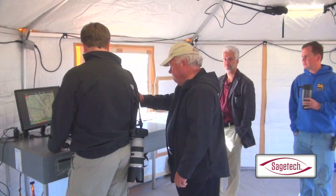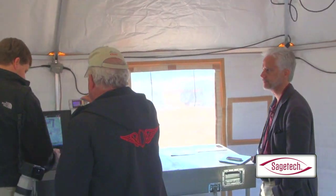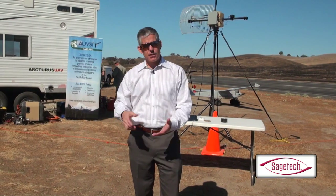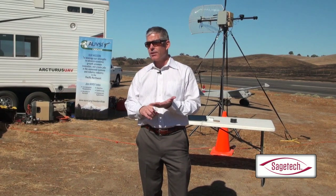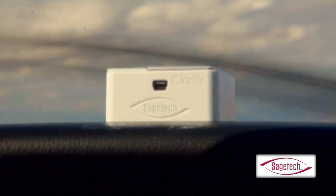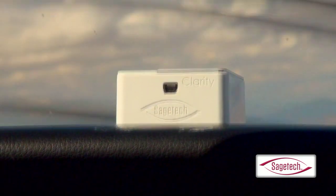The Cirrus basically flew the edge of the restricted space. In the cockpit, we were able to see the Arcturus on the iPad — we could see that it was an Arcturus, we could see his altitude, and we could also see his direction of flight. It's really that simple, and the point here is: it's that simple.